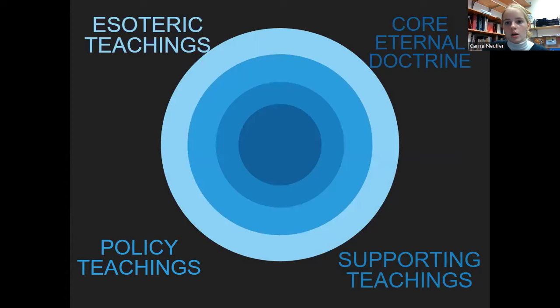Core doctrine, supporting teachings, policy, and esoteric — we're not going to try to trick you on the test. There won't be a question like 'baptism — is it core, supporting, or policy?' Just make sure you understand a definition of what each of these things is. For example, Brother Griffith talked about baptism being a core doctrine. A supporting teaching might be baptisms for the dead because it's a logical extension of that core doctrine. A policy teaching might be who can witness a baptism — that's changed even in our lifetime, so policy teachings can change often.